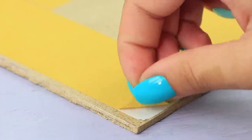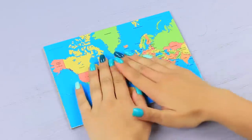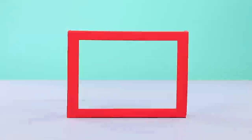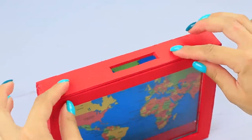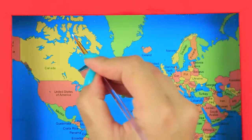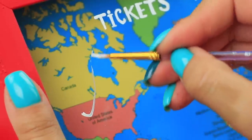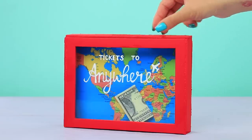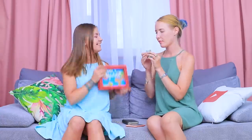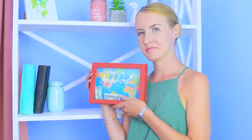Tape a printed map to the fiberboard. Attach it to the frame and hot glue the piece with a hole on top. Add a label on the glass with white acrylic paint. You will save a lot of money for tickets with this piggy bank — the map will motivate you!